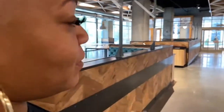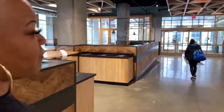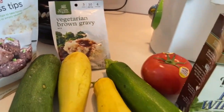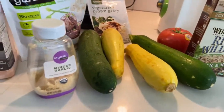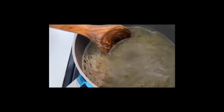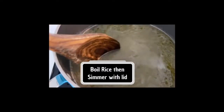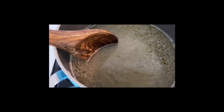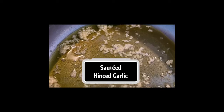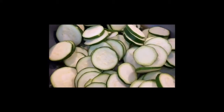Don't forget to subscribe to the YouTube channel, The Vegan Foodie, and don't forget to follow me on Instagram at The Vegan Foodie. This has been my Whole Foods experience.